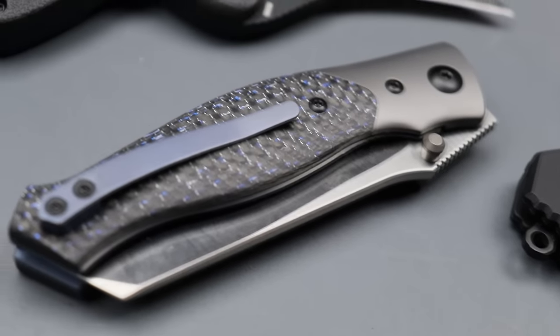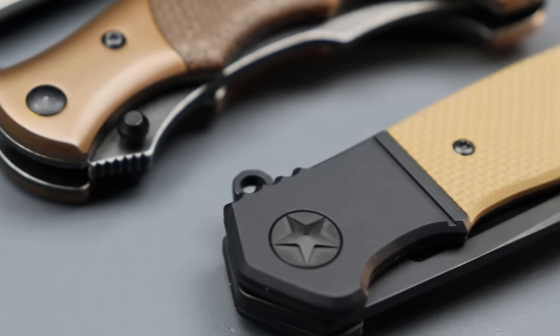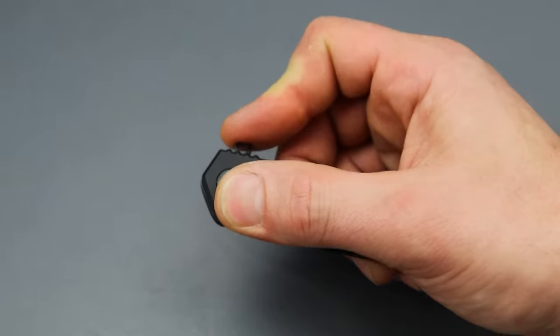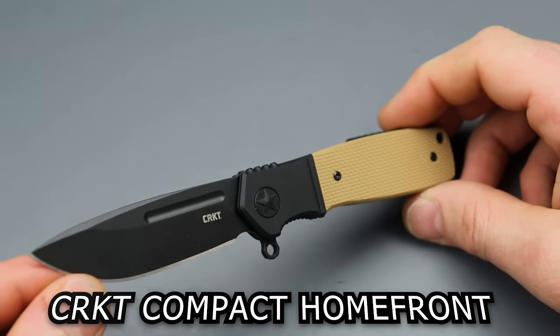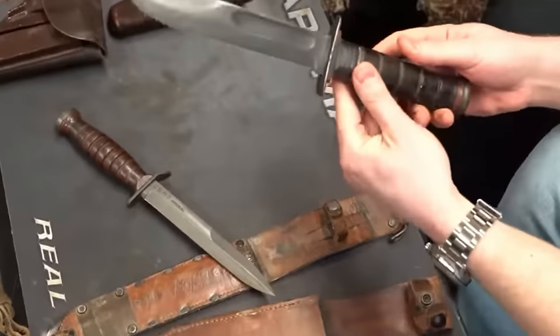Today we are checking out four new CRKT models. Some of these are very impressive. We're going to save the best for last, but starting this off, we have the new compact Home Front, a Ken Onion design after a World War II knife.